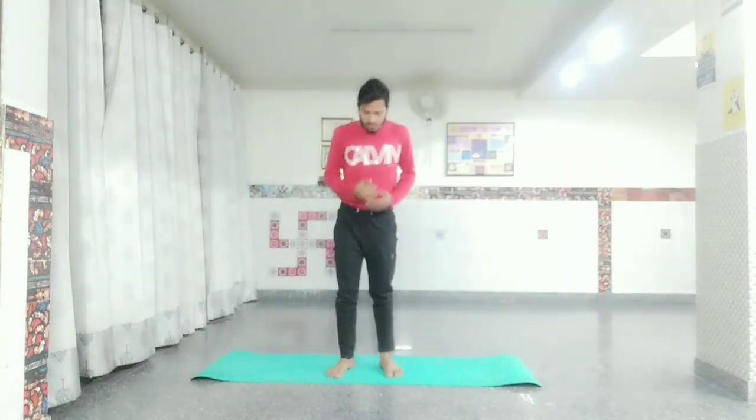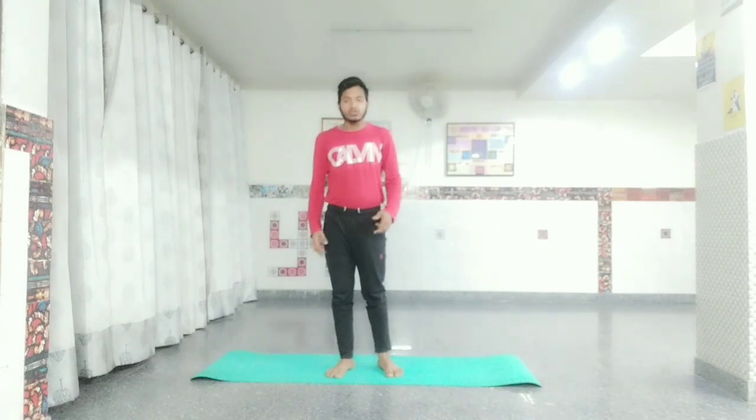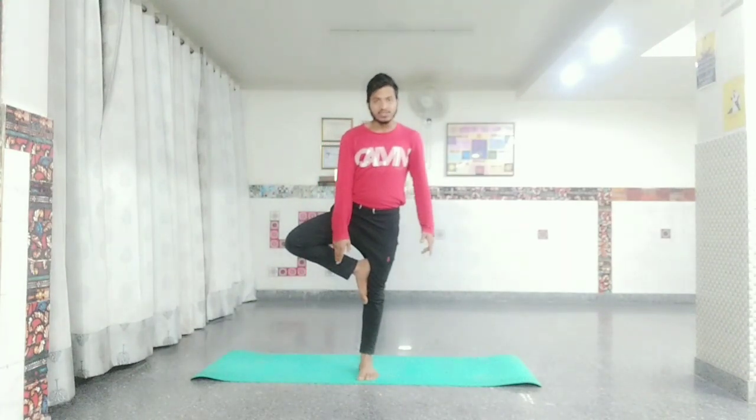So first, let's see how to do this asana and this stretching. Before the mat, you can do this stretching. Keep your left and right balance — you can keep your knee up and your hands on your head.